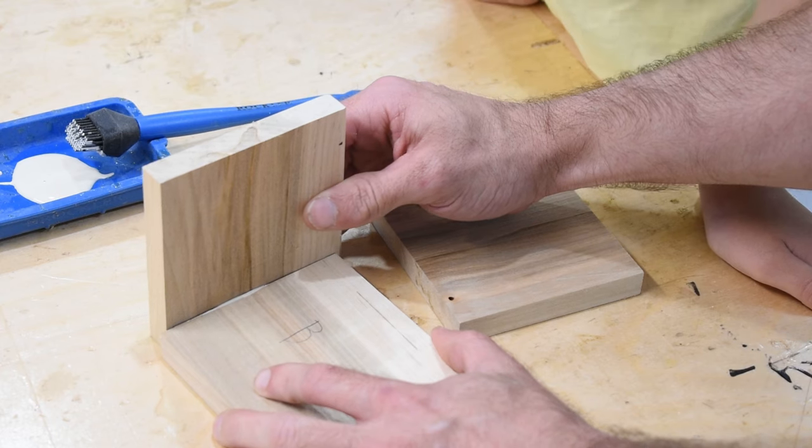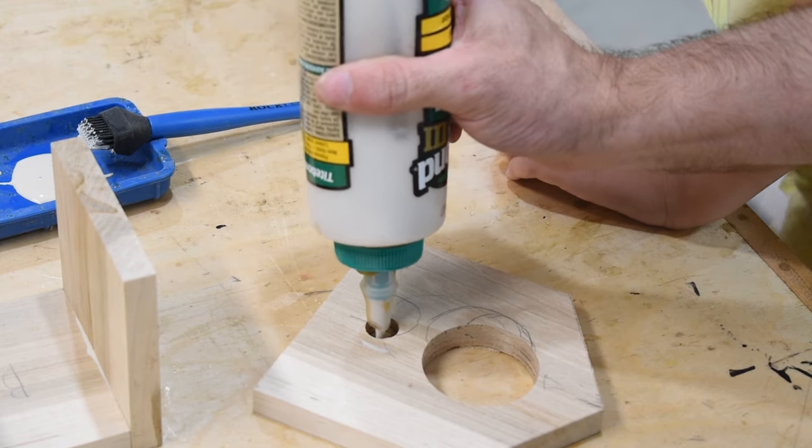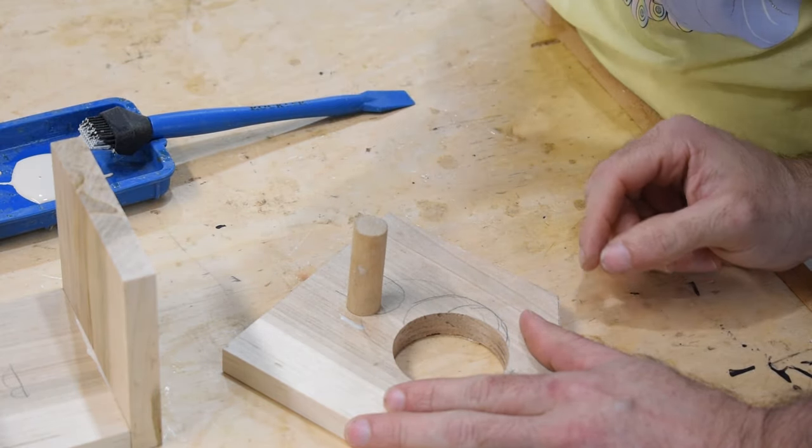We assembled the house with a little Titebond 3 and some pin nails. She drove home that dowel — it's not going anywhere.